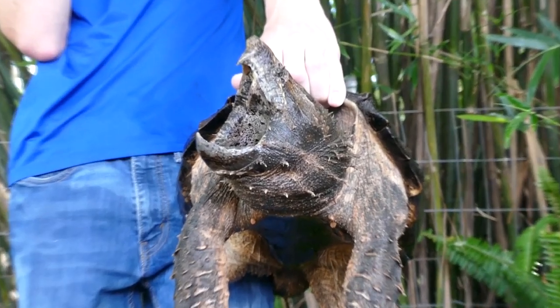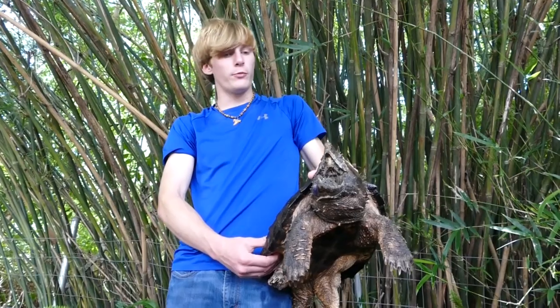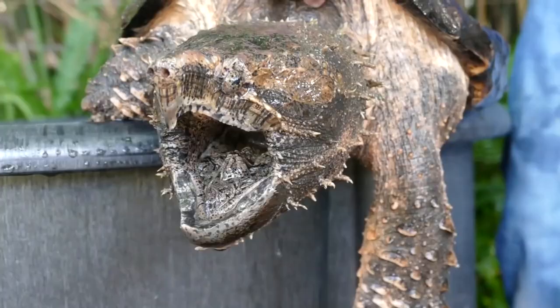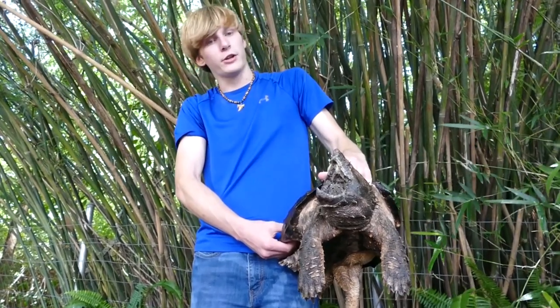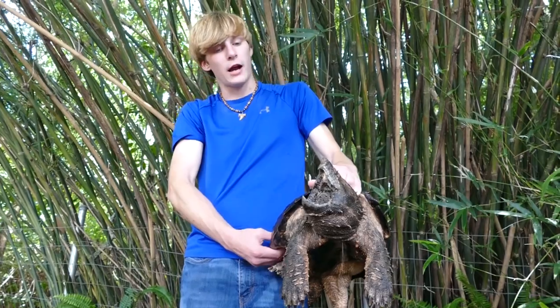These guys are becoming an endangered species. They're much rarer in the wild than they used to be. Oftentimes they get drowned in hoop nets, and a lot of people are trapping these guys and turning them to soup. It's very important to know how to handle an alligator snapping turtle if you're ever going to take care of one. I handle these guys every day to every other day, and I've never been bit by any kind of snapping turtle, common or alligator.